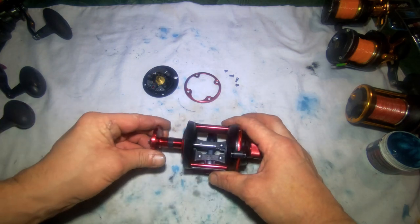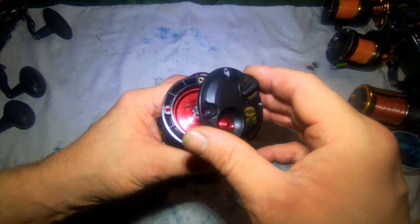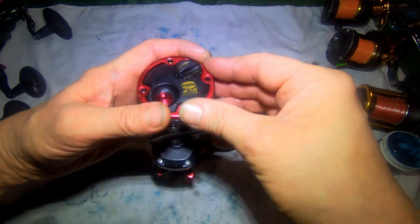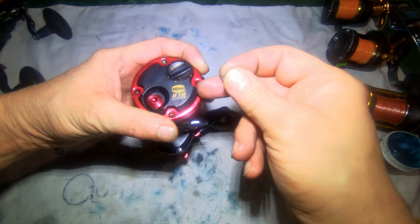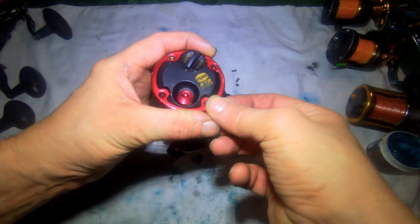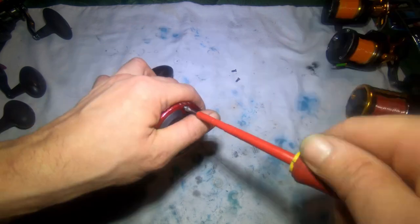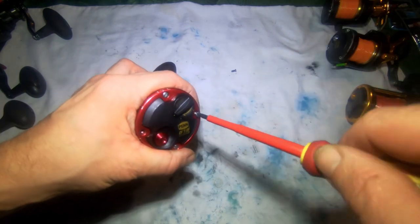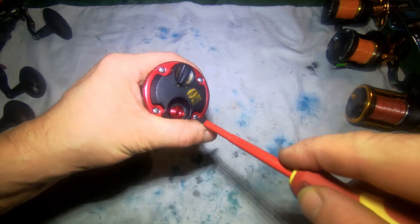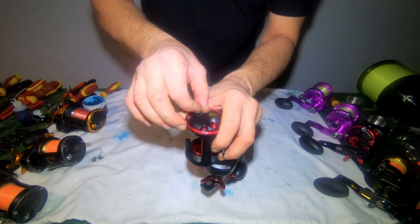We'll fit the spindle, fit the side plate, and the cover. In here you've got two big screws and two little screws — if you look inside you'll see brass; they're the little screws, so start with those first. If you get them mixed up you could break your cage. There we go — Penn Mag Mark 3 service done. Just clean all the grease off when you've finished. The mag's on the lowest setting.